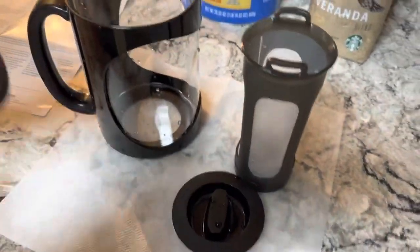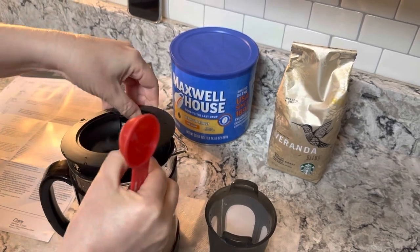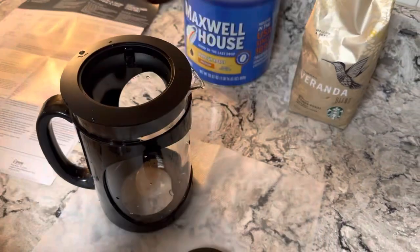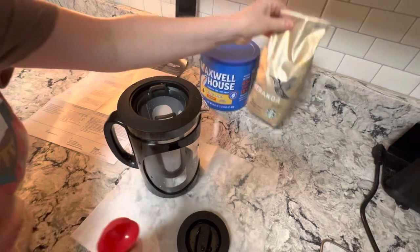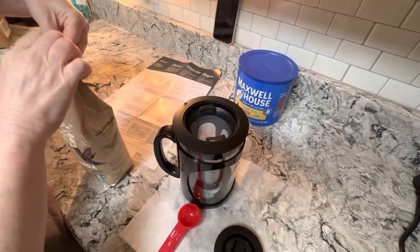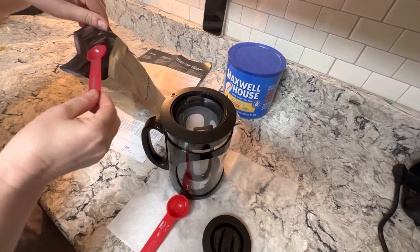First, you put this strainer piece toward the spout so you can pour easily. Then you snap this piece down in there. I'm going to use this coffee I've had for a little bit — it smells really good.